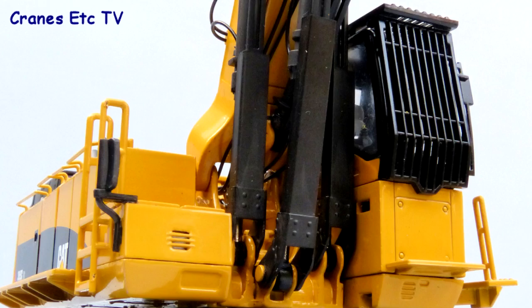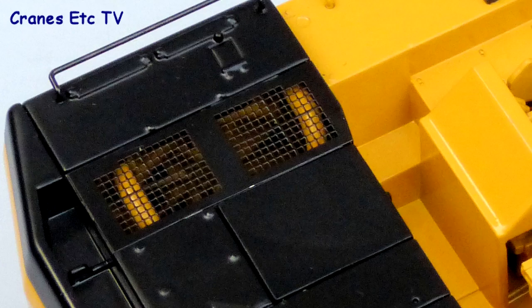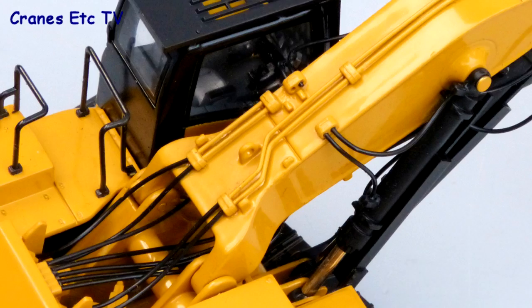Things look good at the boomfoot where there are protection plates to the hydraulics and the lights have got tiny grills. Up on top the engine cover has got a mesh grill and it's very finely made and you can see the engine underneath. The modelling of the hydraulics is a big plus point for the model with plenty of hoses at the boomfoot and realistic looking pipes on the top of the boom.